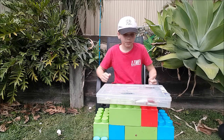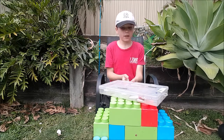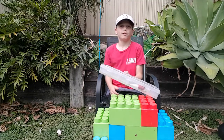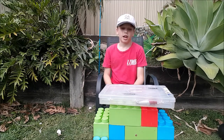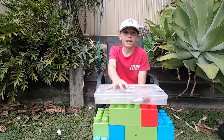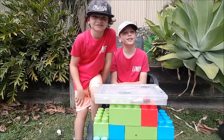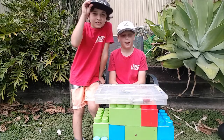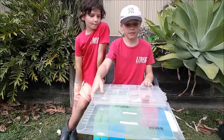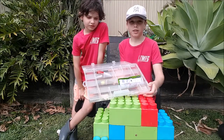If you can see that name 'Jet' scratched out there — this used to be his old tackle box but he gave it to me. He's behind the camera right now, so huge shout out to him. Let's get started. I've got different sections for different types of lures.